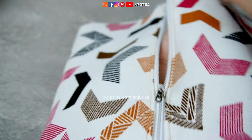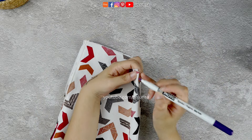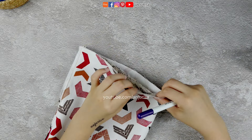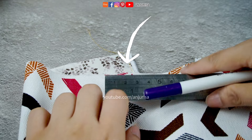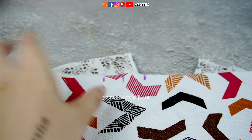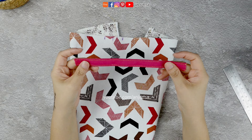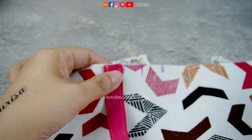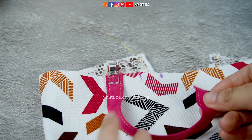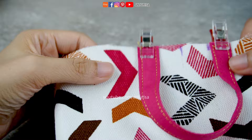We are going to attach the handle that we made at the beginning. Fold the fabric in half, then mark the exact center. From the mark, measure 3 quarter inch to the left and right side. Take the handle and place it right next to the mark we made. Use fabric clips to secure it in place, then sew this part to secure the handle.